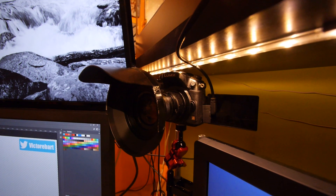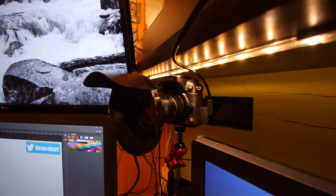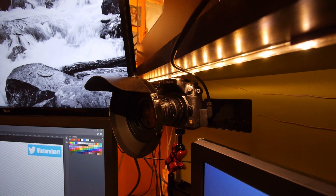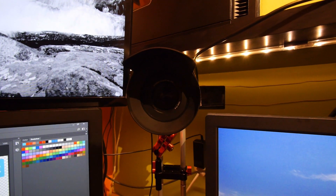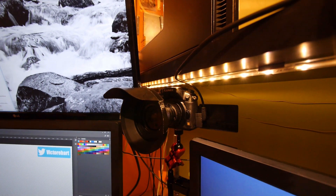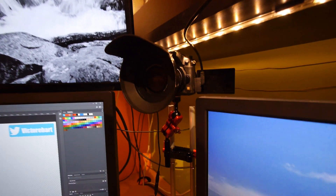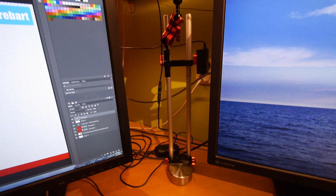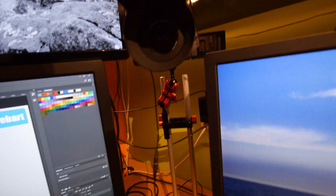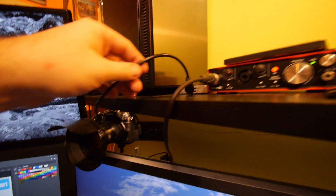Here we have my GH3 — it's old and broken so it only uses manual lenses. This is a nice 12mm T1.6 SLR Magic lens, and I made a custom lens hood because otherwise I got a lot of flaring. With 15mm rods I built a construction to hold it in place, and it's powered from the wall with a dummy battery. It sits nicely above the monitor.